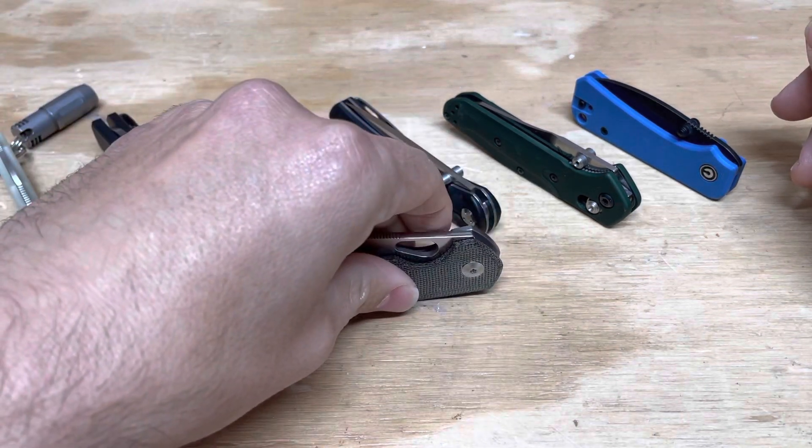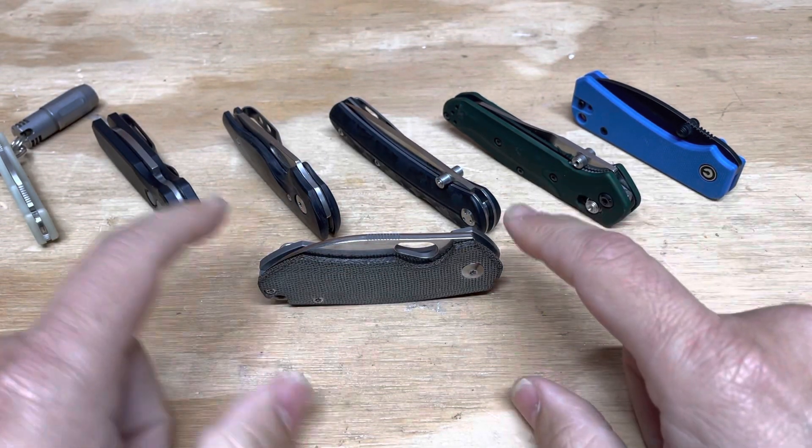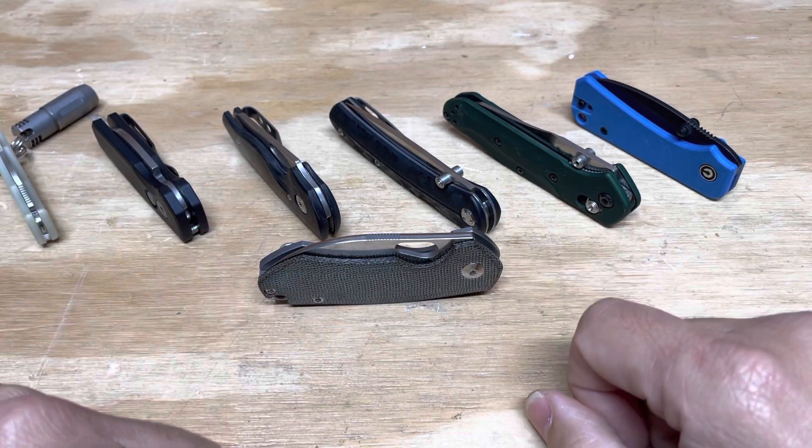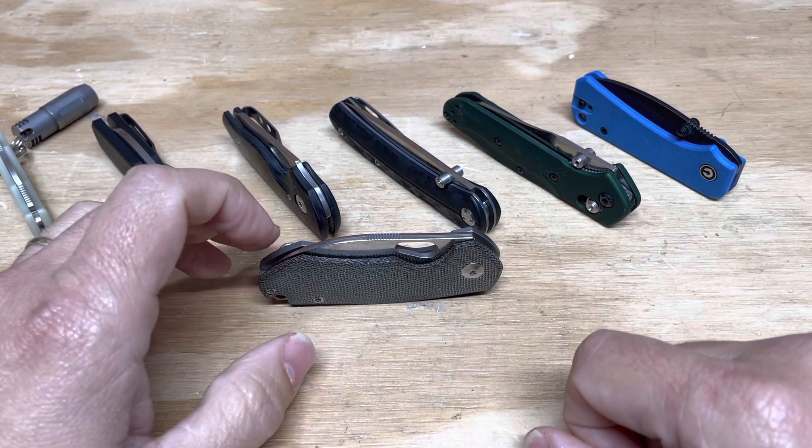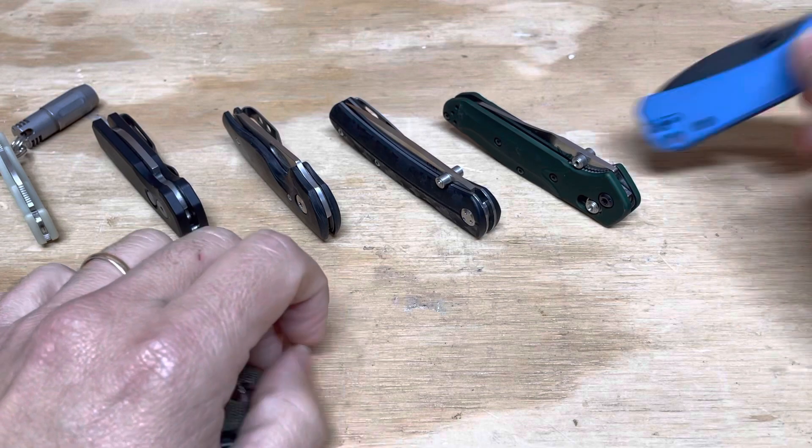And then this one is going to have to be right here because it goes off camera. This was the Jester, and this is the Riv. So let's talk about each one of these knives and why I think they're really good choices. Let's start here with the Banter.